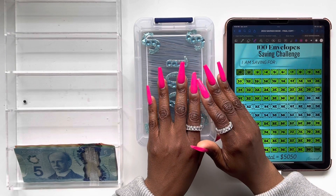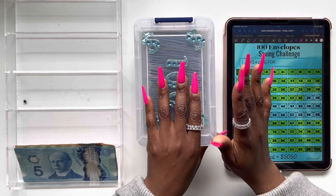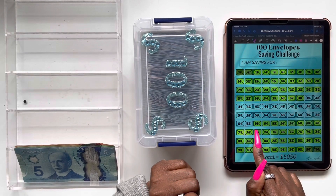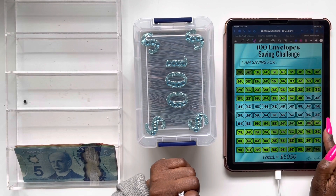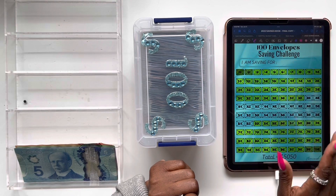So in today's video, I'm going to be stuffing my 100 envelopes in this challenge and we're going to be stuffing 8 envelopes, y'all. We're stuffing envelopes 62, 61, 59, and 60, along with 39, 40, 41, and 42.